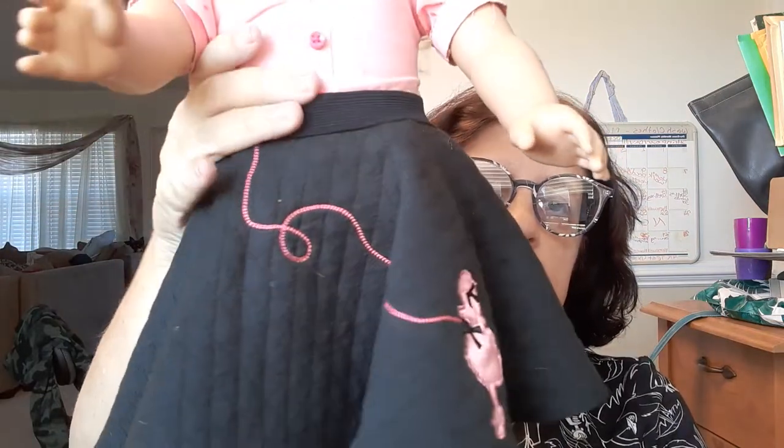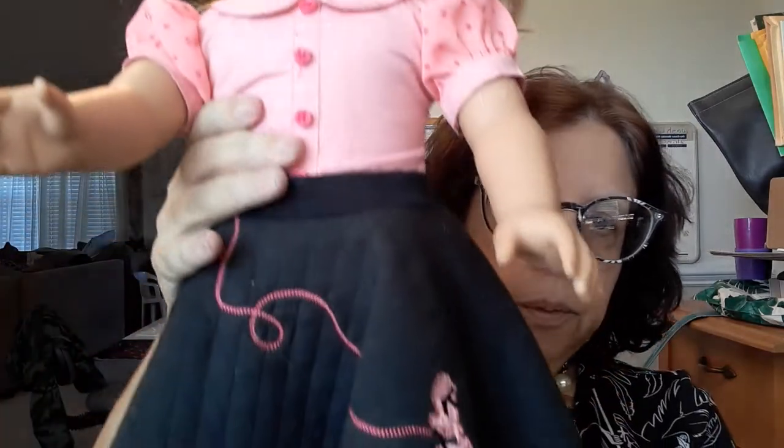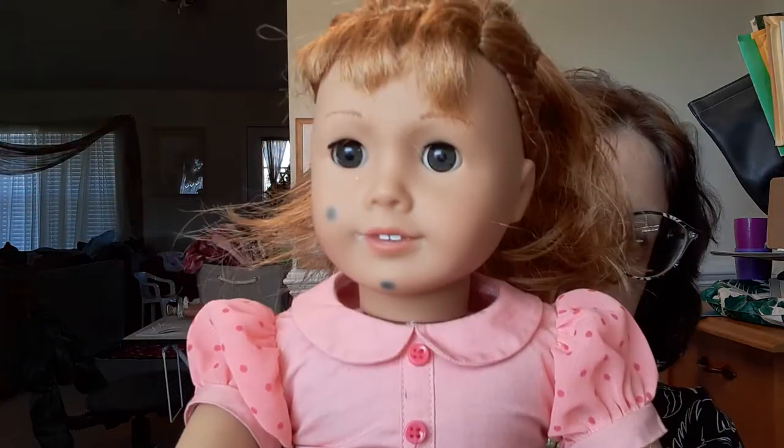I did kind of show you guys her poodle skirt. This is what she came with — her poodle skirt and the shirt. No shoes, no headband, which was fine because I got her for $20. They had her listed for $24.99 on eBay, and they said 'Mary Ellen?' with a question mark on the sale.